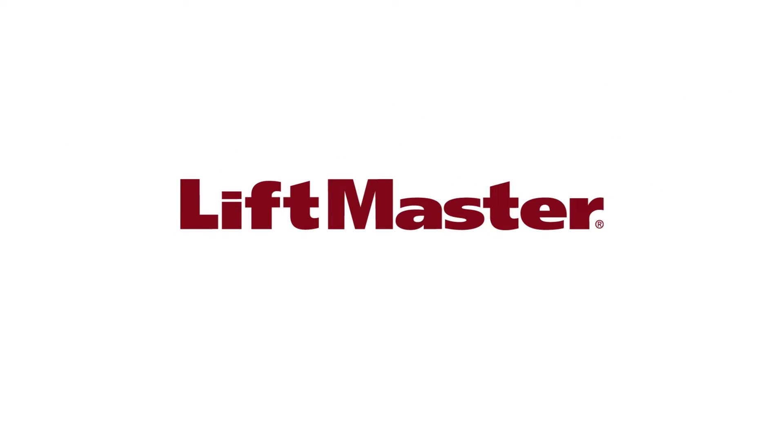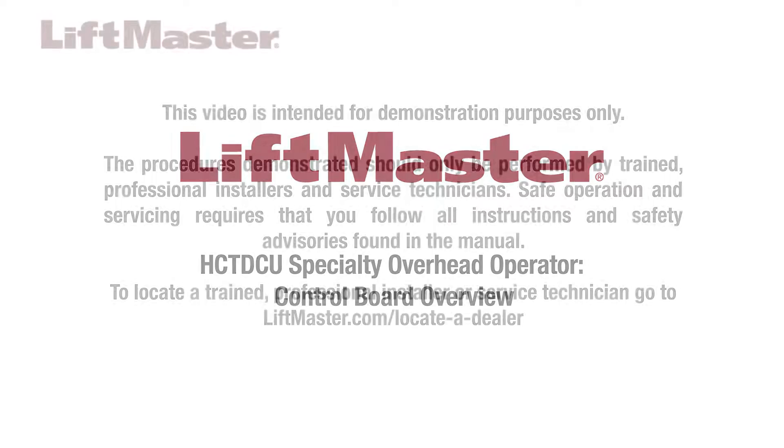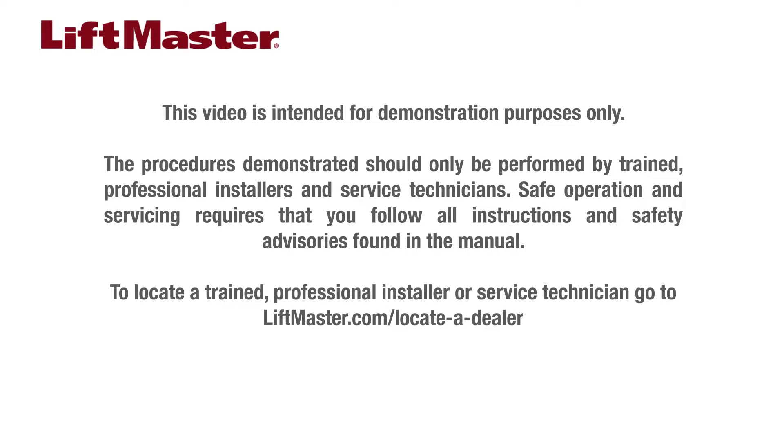Thank you for choosing LiftMaster. This video provides an overview of the feature-rich control board and expansion board in the HCT-DCU specialty overhead operator. This video is intended for demonstration purposes only. The procedures demonstrated should only be performed by trained professional installers and service technicians. Safe operation and servicing requires that you follow all instructions and safety advisories found in the manual. To locate a trained professional installer or service technician, go to liftmaster.com/locateadealer.